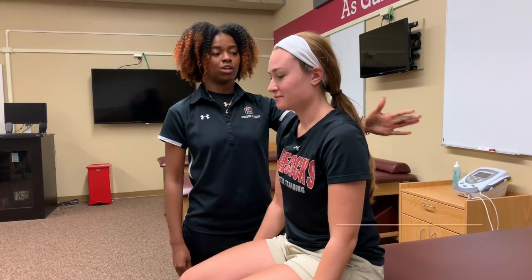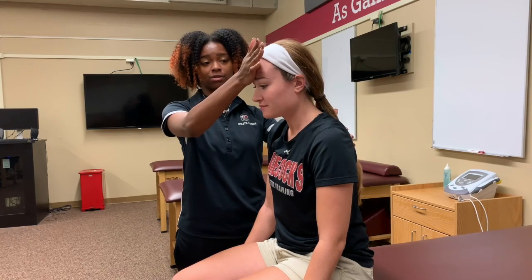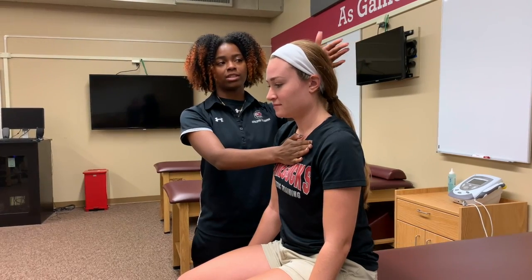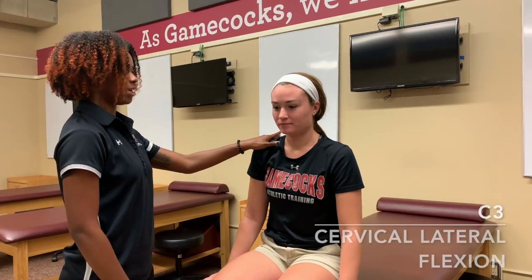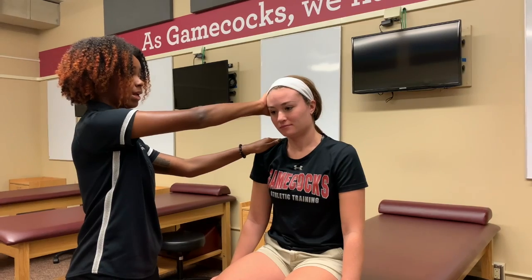C1 is cervical flexion. You want to make sure you have a hand on their back and then a hand on their forehead, and then she's going to press into my hand that's on her forehead. C2 is cervical extension, so you're going to place a hand on their chest and then place a hand on the back of the head and she's going to lean back. C3 is cervical lateral flexion, so you're going to place a hand on their shoulder, place a hand on the side of the head, and she's going to lean into my hand.